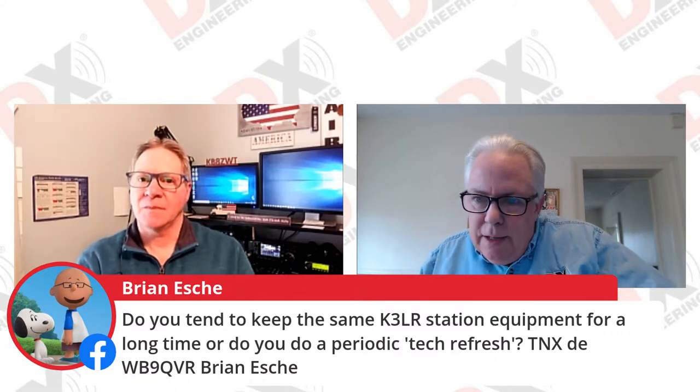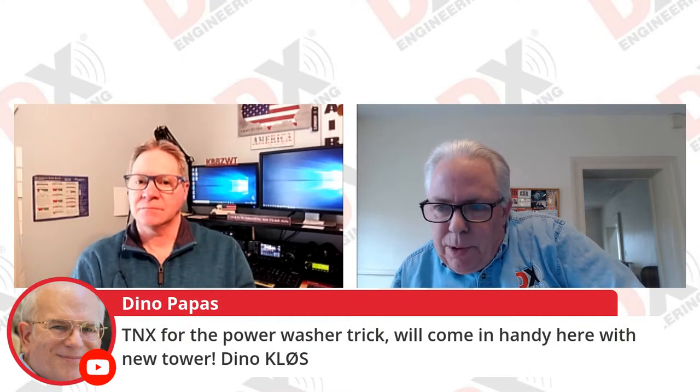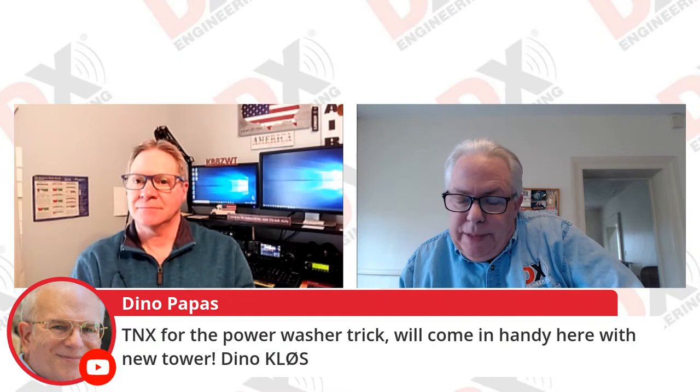Dino KL0S says thanks for the power washer trick — it'll come in handy with his new tower. Absolutely!